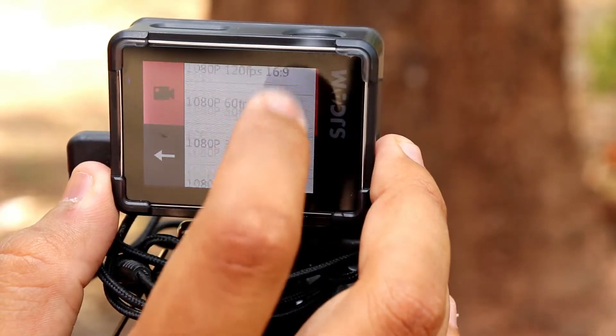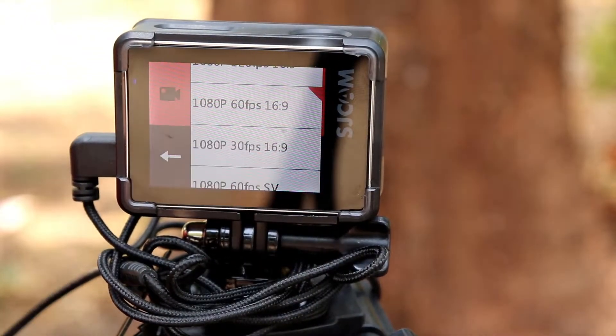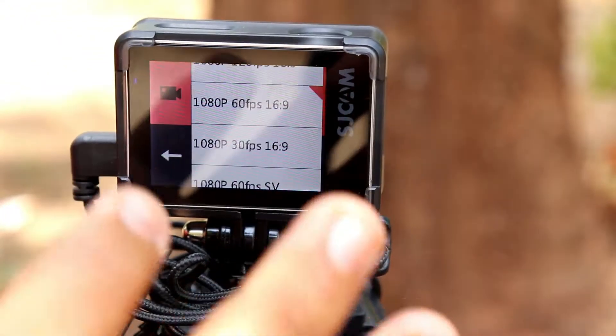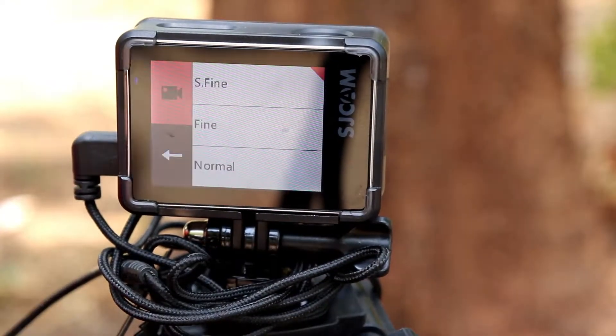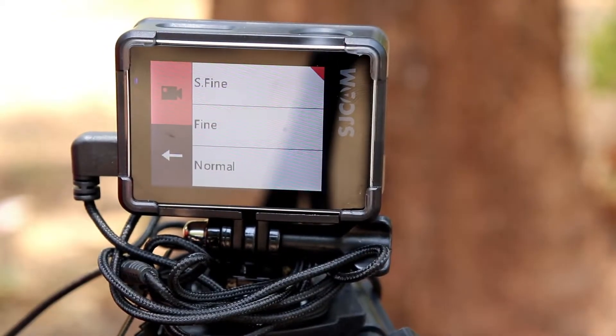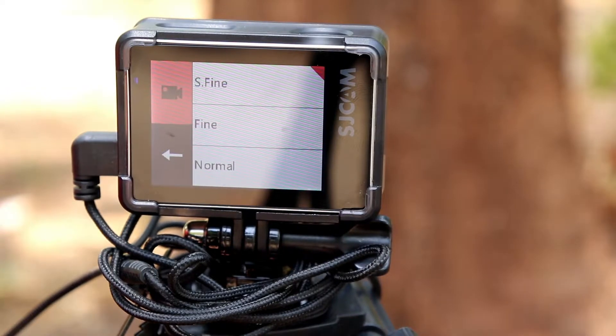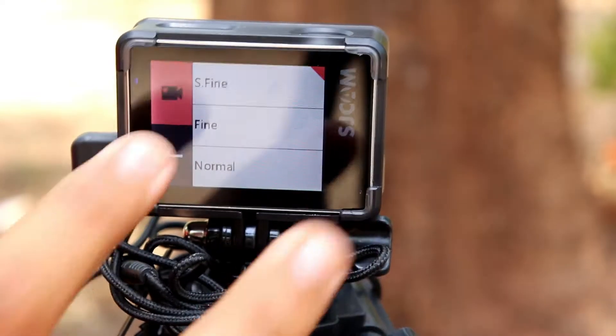By default I have it set to 1080p 60fps, which people commonly use for vlogging. In video quality there are three modes: Super Fine, Fine, and Normal. If you keep Normal or Fine you will not get the wide angle, but if you keep Super Fine you will get wide angle, better clarity, and the best performance from the camera.